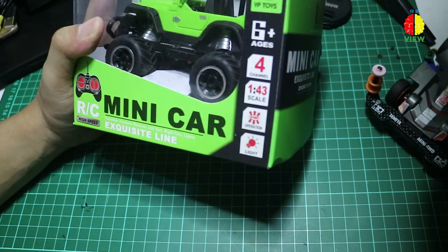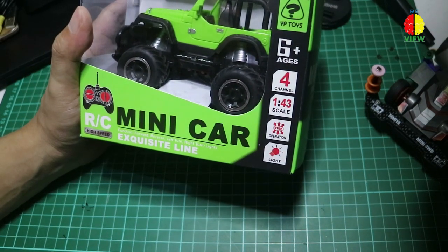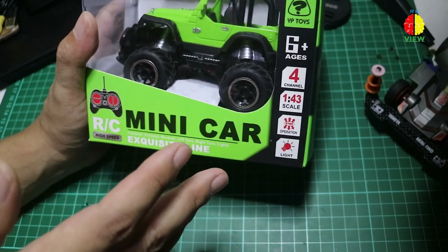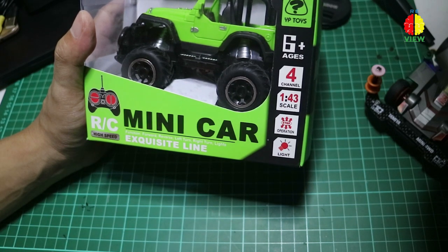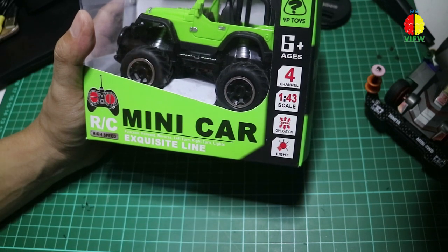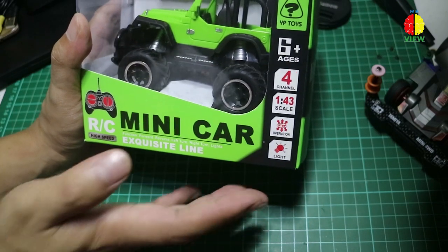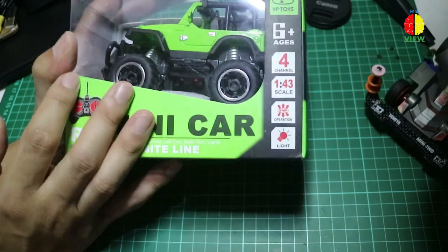Harganya terbilang murah banget, nggak sampai 200, bahkan nggak sampai 150 ribuan. Nanti gue pasang di description, teman-teman bisa cek sendiri harganya berapa dan gue beli di mana. Kalau lo tertarik, lo bisa langsung klik link pembelian. Tentunya gue beli itu di toko online ya guys.